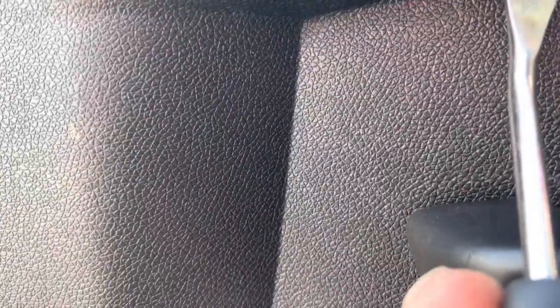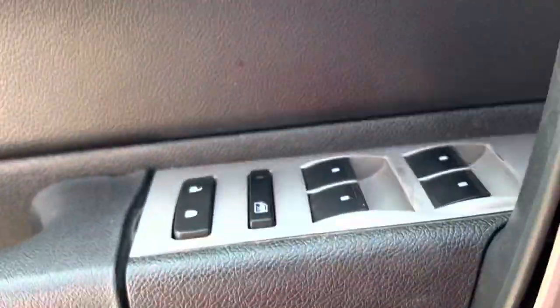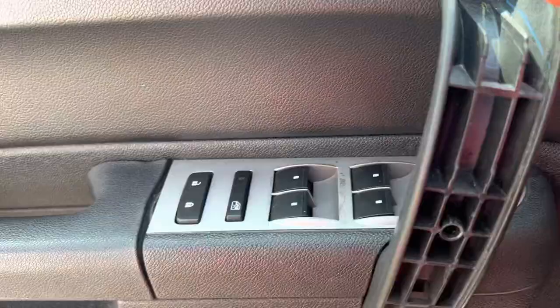The one I will be replacing is the driver door side lock and unlock button. You have to pry this top part right here and get it open. Sorry if it doesn't focus sometimes. I'm trying to pry it as much as I can, and as you can see I was able to bring it out.